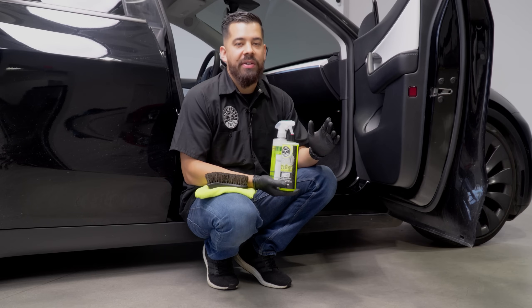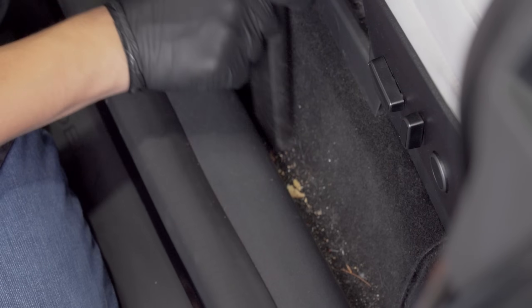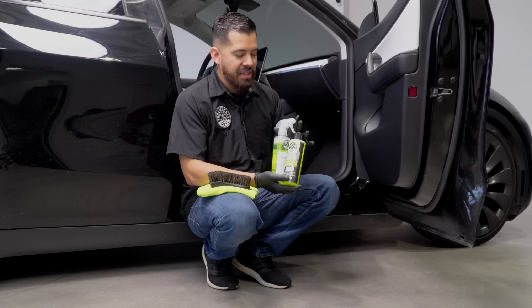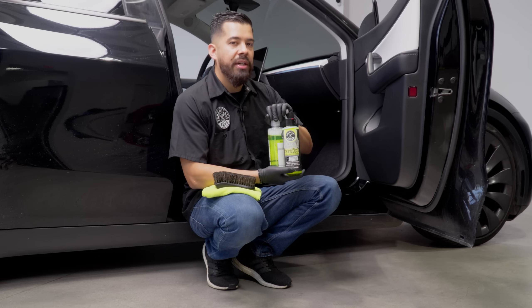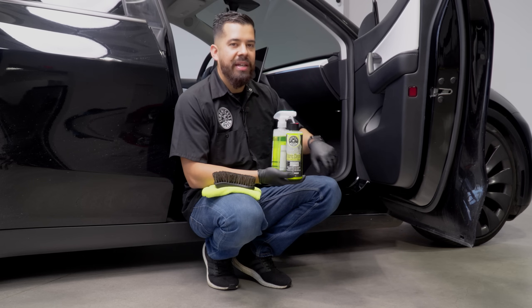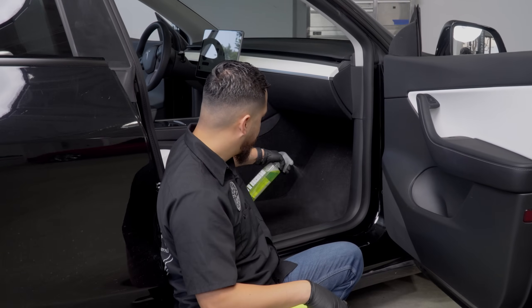After finishing cleaning the rest of the interior with Total Interior, we proceeded with vacuuming the entire car. I would say vacuuming was the hardest part of this vehicle because of how much dirt, grime, and crumbs were embedded in the carpet. Now we move on to deodorizing and cleaning the carpets with Fabric Clean — an upholstery shampoo diluted to a 20-to-1 ratio. Since I already have it diluted, I'll spray directly onto the carpets. I already did the floor mats off camera.